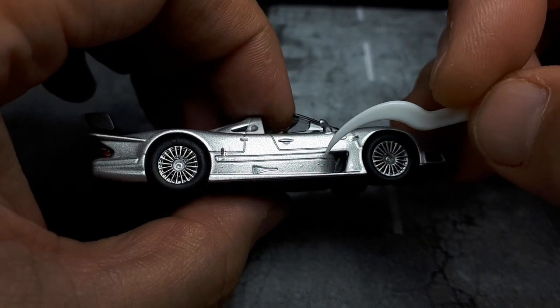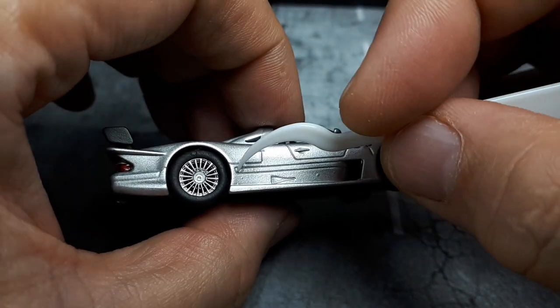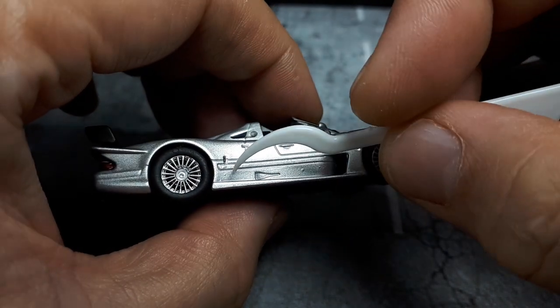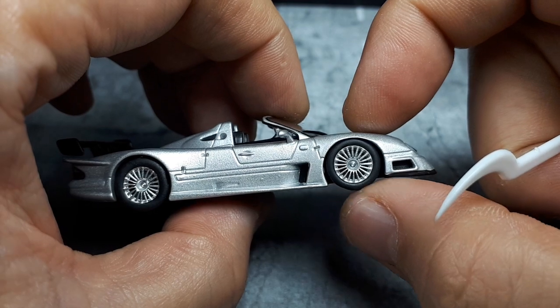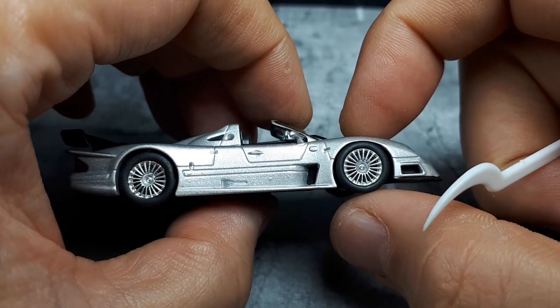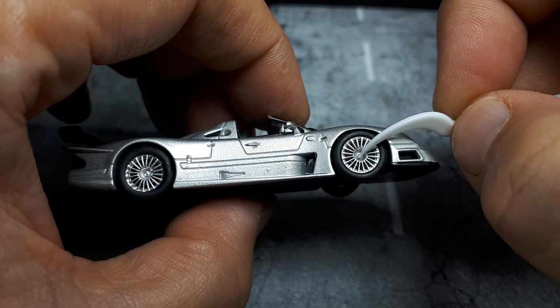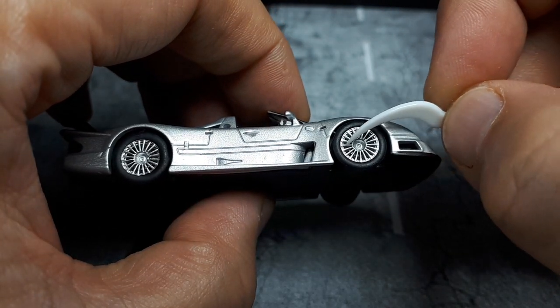Sadly I'm noticing paint rash even on this silver painted car — it's not common to get paint bubbling on silver cars but it's obviously there. These wheels do look like the photographs though: really thin spokes and many of them, which is pretty nice. It retains the center knockoff — not individual lug nuts — and the tires look pretty good.